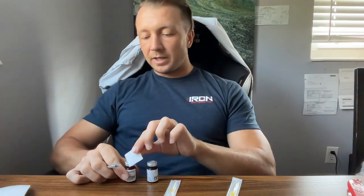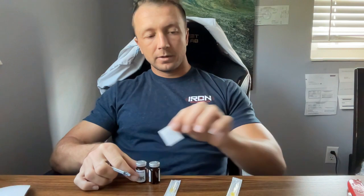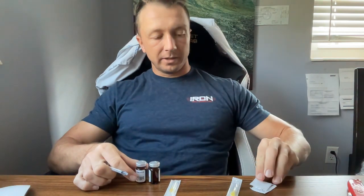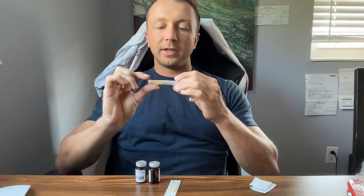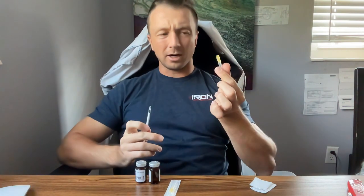The next thing we have is an alcohol swab and two vials here that we're going to clean off the rubber stoppers. I'm going to save this alcohol swab and use it in a bit. I also have here a 20-gauge needle.